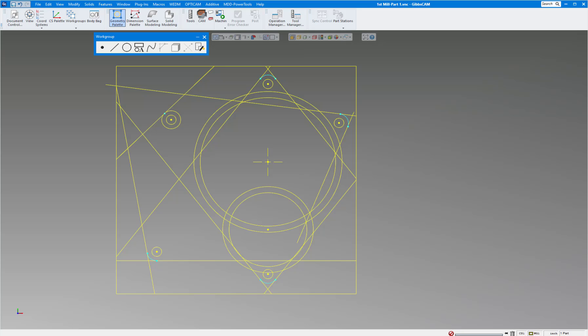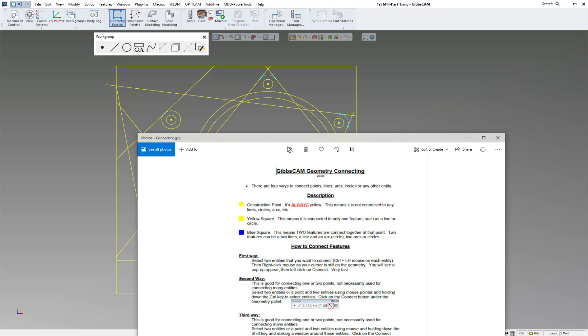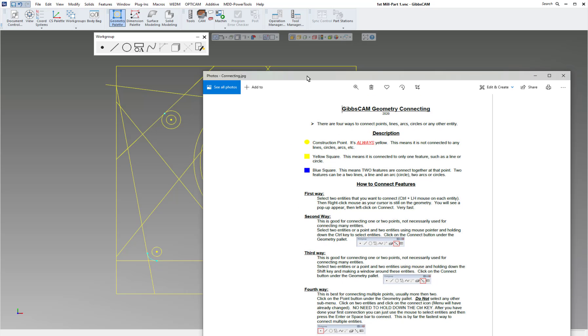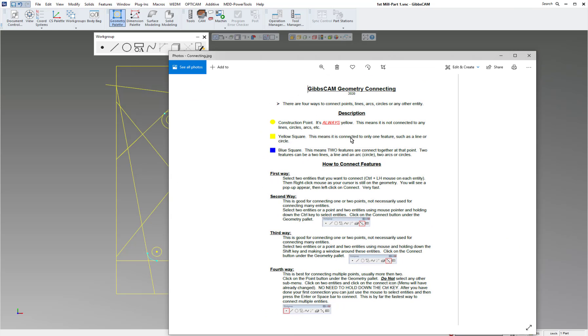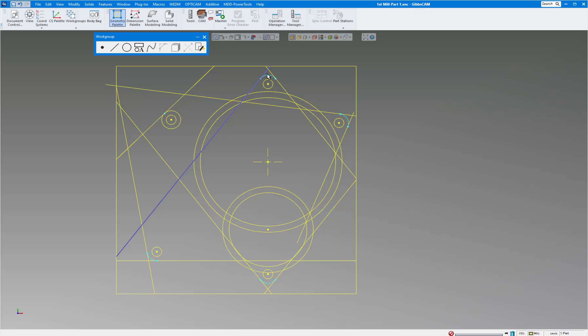Let me show you a document on GibbsCAM geometry connecting. There are construction points which are yellow — you can see some on the part. Yellow squares mean just one point is connected at one end of a line or circle. A blue square means two features are connected to it — so if you see a blue square, this line and this circle are connected to each other and we don't have to chain anything when we do the CAM.